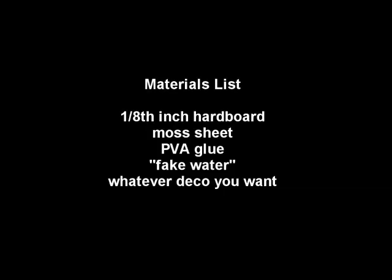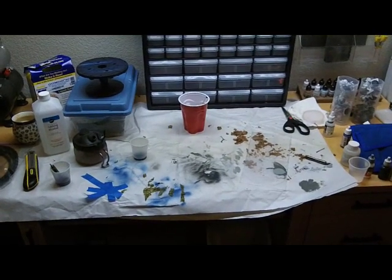I'll keep the materials part pretty short. Basically all you're going to need is some eighth-inch hardboard or any other kind of board for a base. You're going to need a sheet of moss — you can get it at any hobby store. You're going to need PVA glue to glue down whatever stuff you want to put on it, and then you're going to need some fake water — the stuff used for flower arranging works just fine. Other than that, you just need some tools: chisels, a sander, whatever you like to work with. That is really all you need.